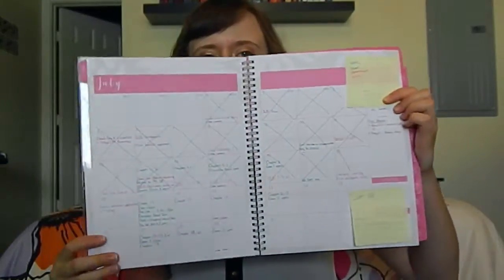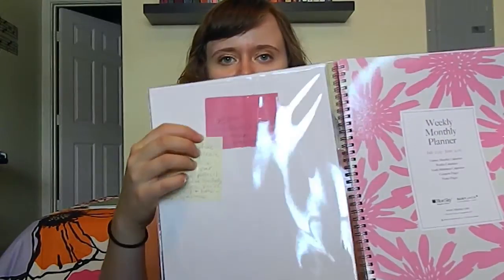Also in the laptop sleeve is my planner. I have a very large planner. The brand is Blue Sky — it's the Susie Jack Contemporary Designer Series, and I got this at Target. This planner I love because it goes from July 2015 to June 2016, and it has weekly and monthly layouts. You've got your monthly calendar at a glance and then a lot of space for everyday use. It also has a nice little section in the front where you can put notes and reminders to yourself, and a spot for contacts and addresses.